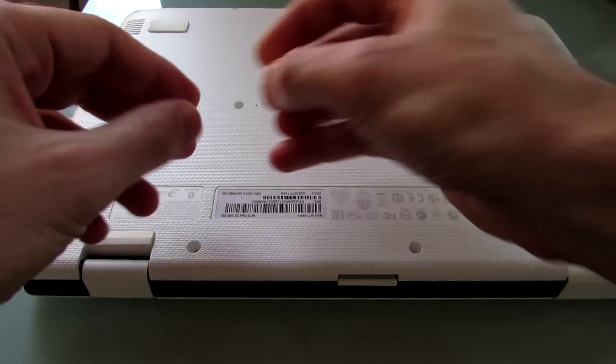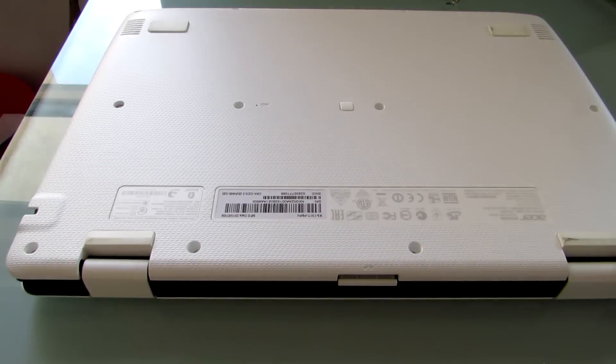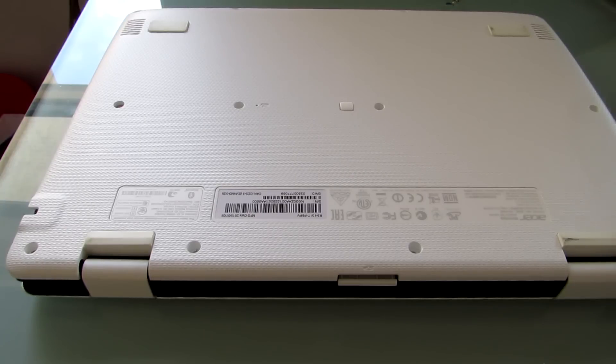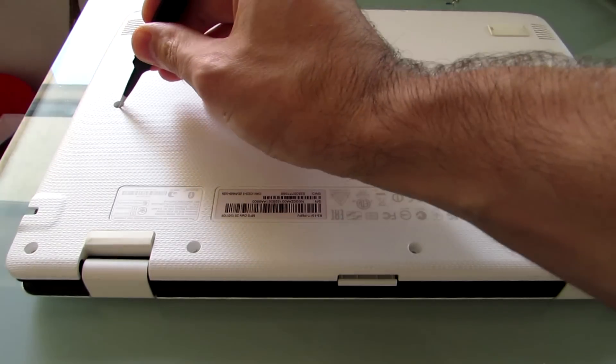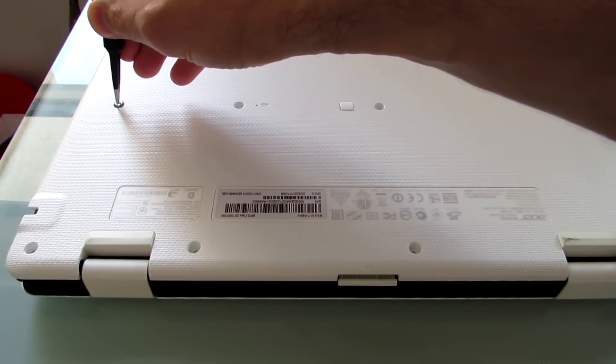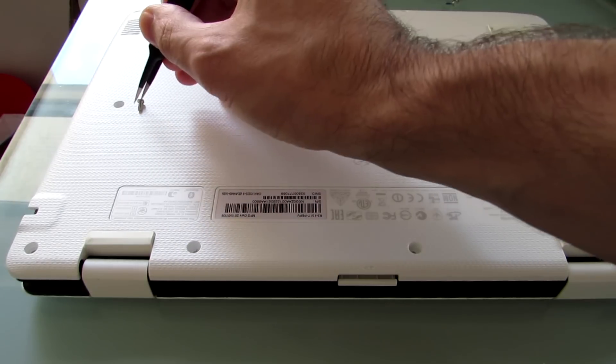I've already done a lot of the hard work here, but let me show you how you do that. There are a number of spots on the bottom that you just unscrew, and once you unscrew them, you might notice that they sort of get stuck in the holes because these holes are pretty deep. You can use a pair of tweezers, a magnetic screwdriver, or some other implement to get them out.